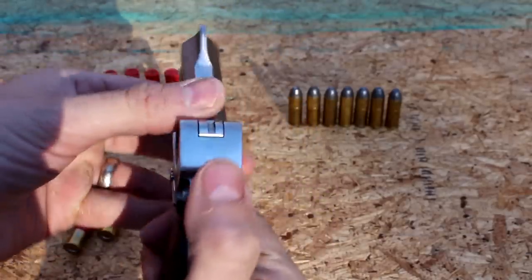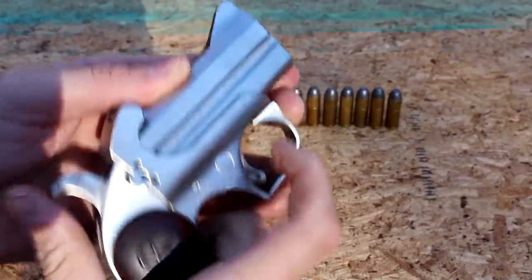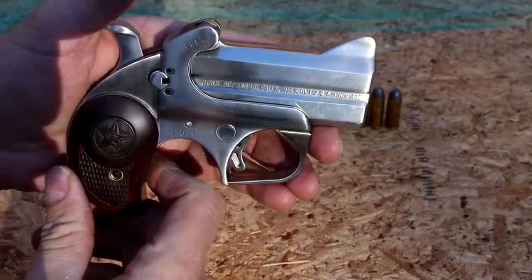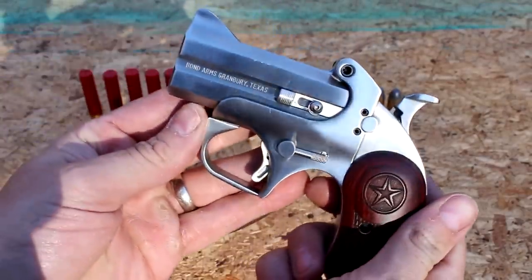To fire it, just cock the hammer — that gets the first firing pin set. When you cock it again, it's ready for the second shell. But my gosh, that is just one pretty gun.